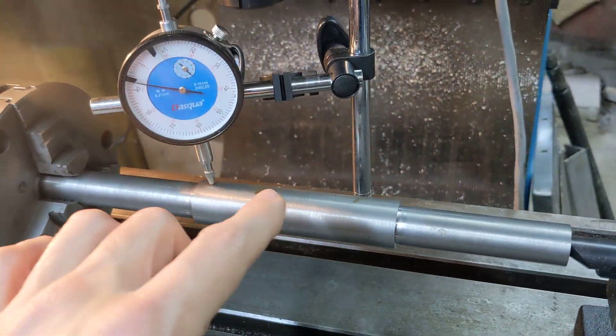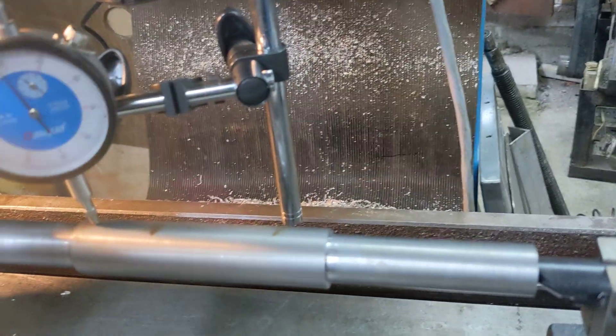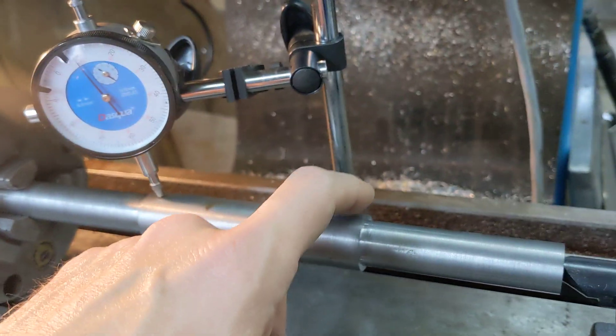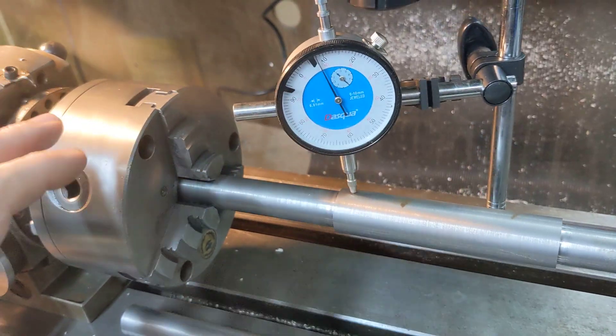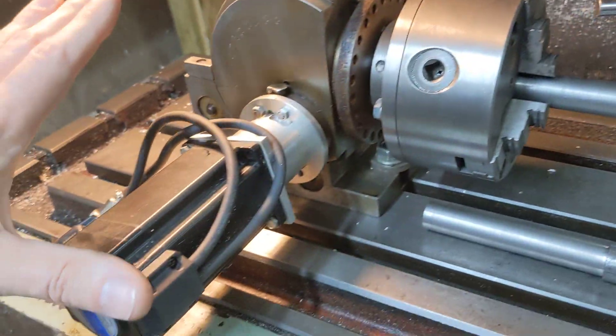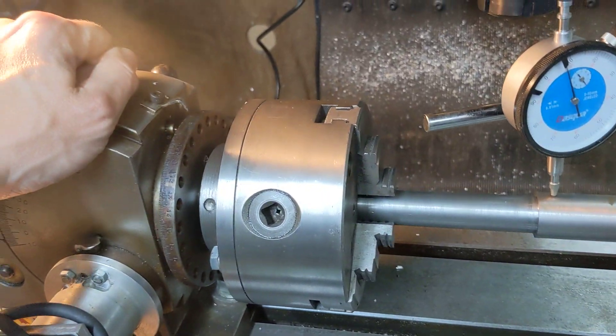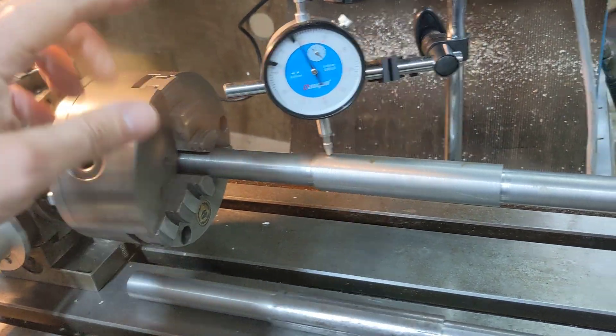After we've clocked it on, we'll run the cutter down this side of the job, index it by 30 degrees, run the cutter down again, index it by 30 degrees. Each time we index it using this stepper motor, we lock it off because there's a bit of backlash, so we make sure it's all locked off.